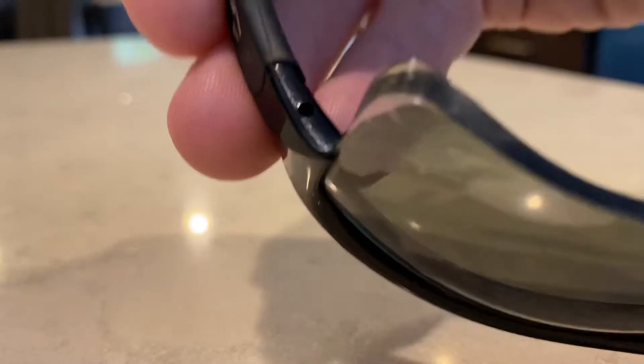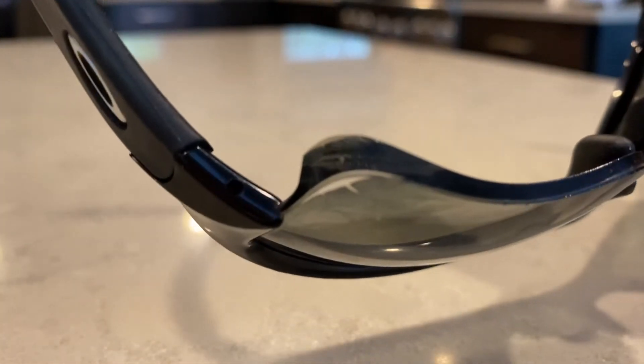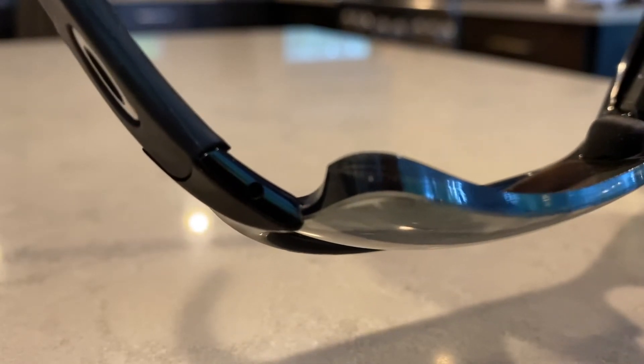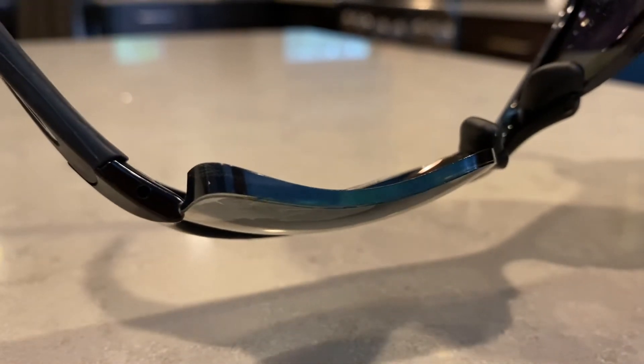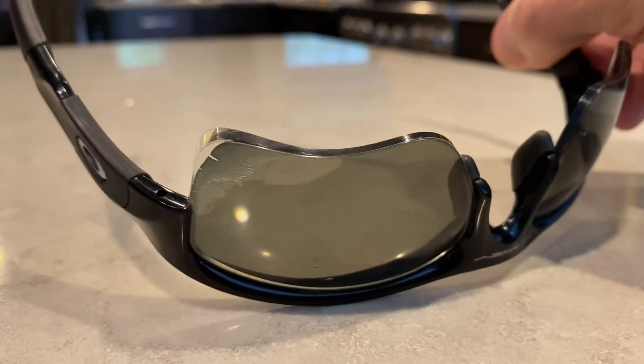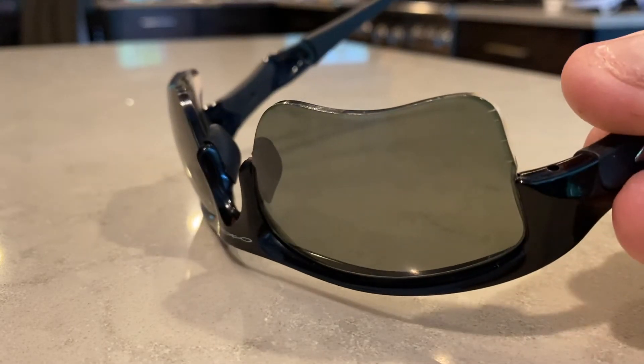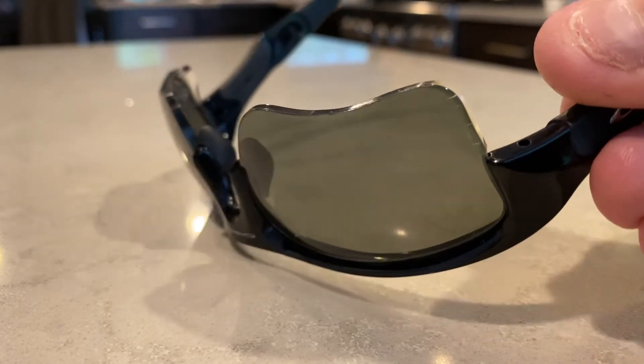They're not chipped, not scratched — they're in very good condition — except for the lenses coming apart. You can see the separation right there. And this lens over here is also starting to do the exact same thing.